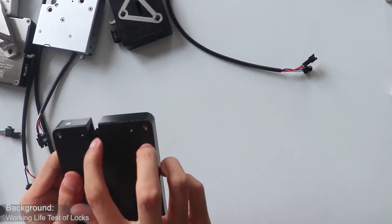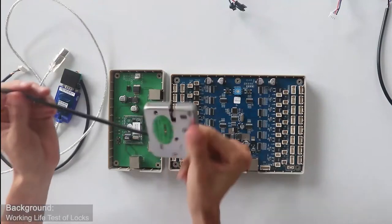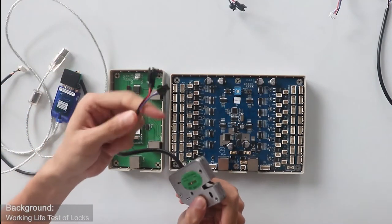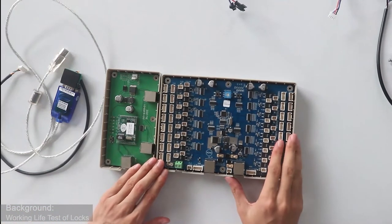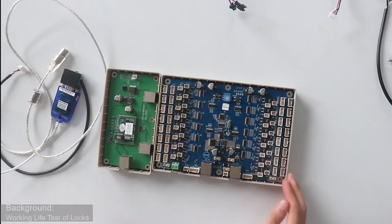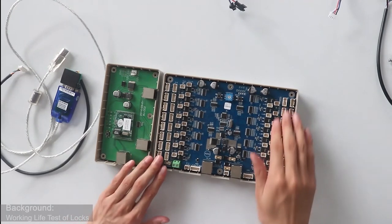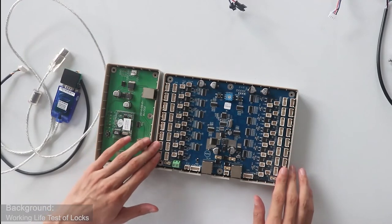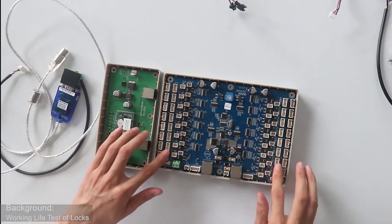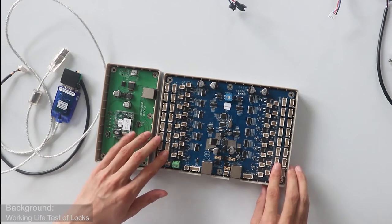The design is also different — here is a roller switch. Because this kind of lock is simply controlled by the control board, when the control board controls different electronic locks, you can see here is our basic lock control board. We call it CU.